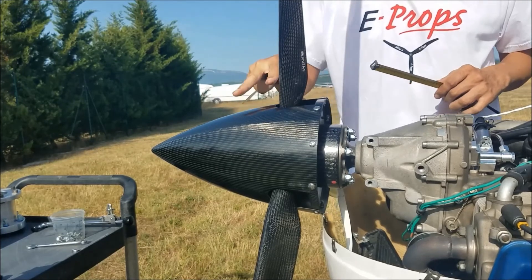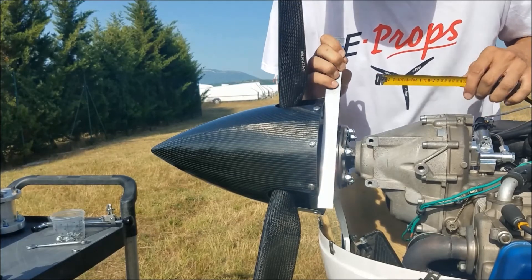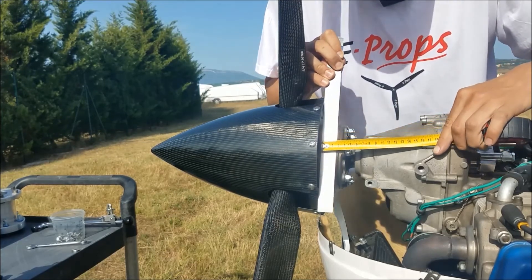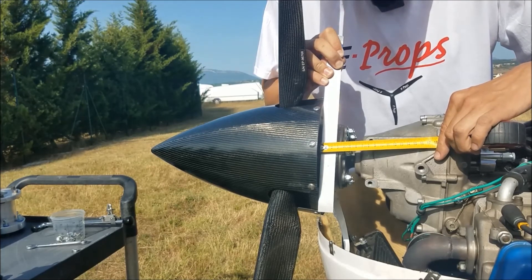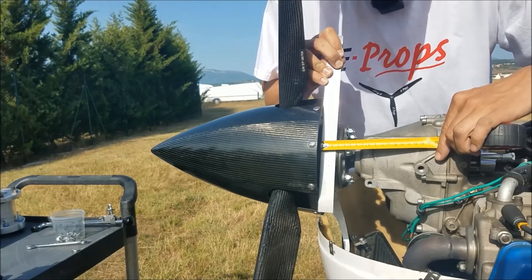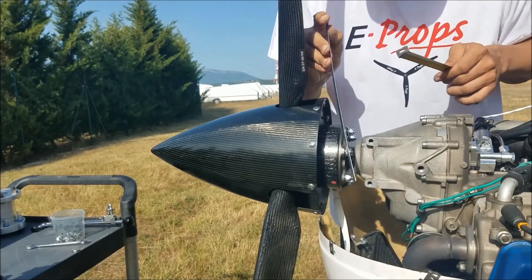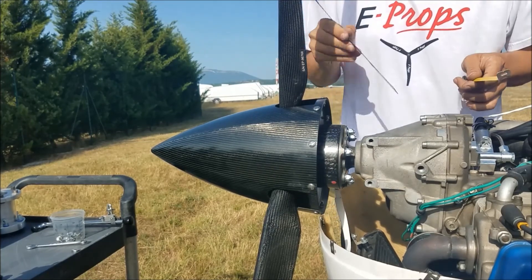If your aircraft is already equipped with a propeller — here, a magnificent three-blade Durandal 190 centimeters — you can measure the length of the spacer between the back of the spinner, here against the ruler, and with a second ruler, measure the distance between the back of the spinner and the flange of the reducer. Here, 30 millimeters is the distance between the back of the spinner and the flange of the reducer, which is the metal part of the reducer in relation to the carbon part of the propeller.